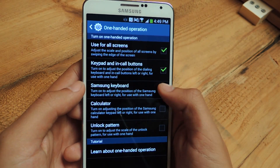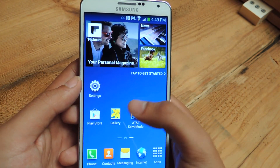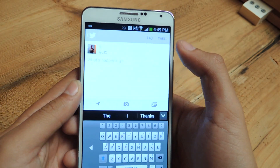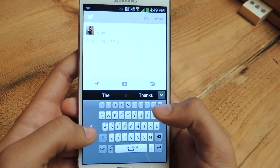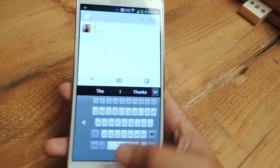The next one is the Samsung keyboard, which is probably the one that most people would want to use. So if you go to, let's say, let's go to Twitter, write something — the keyboard is also adjustable, so just tap over. It's easier to use with one hand because it's on the right-hand side.